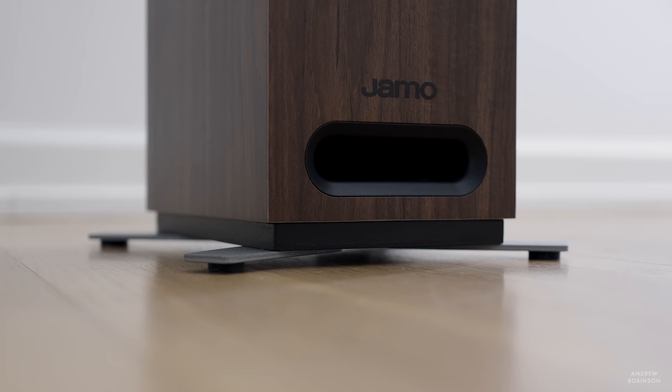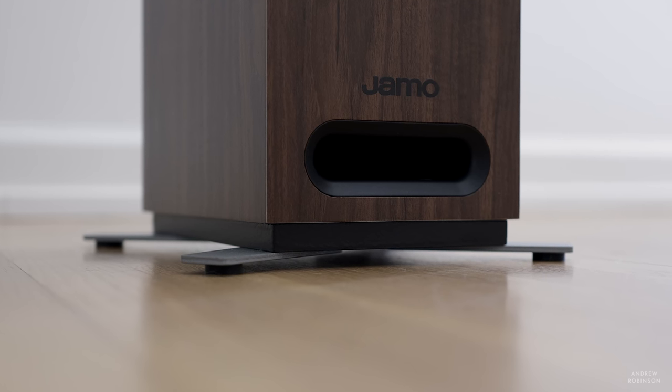One area on this loudspeaker where I feel like Yamo made a bit of a departure, at least stylistically, is the feet. While they are functional and they do keep the speaker from becoming tipsy, they just don't quite match the rest of the look of the speaker itself.